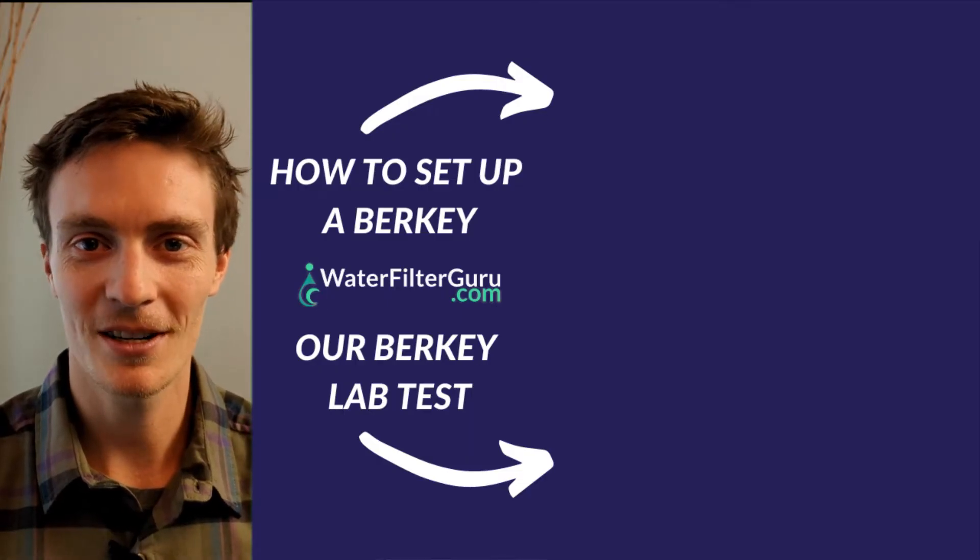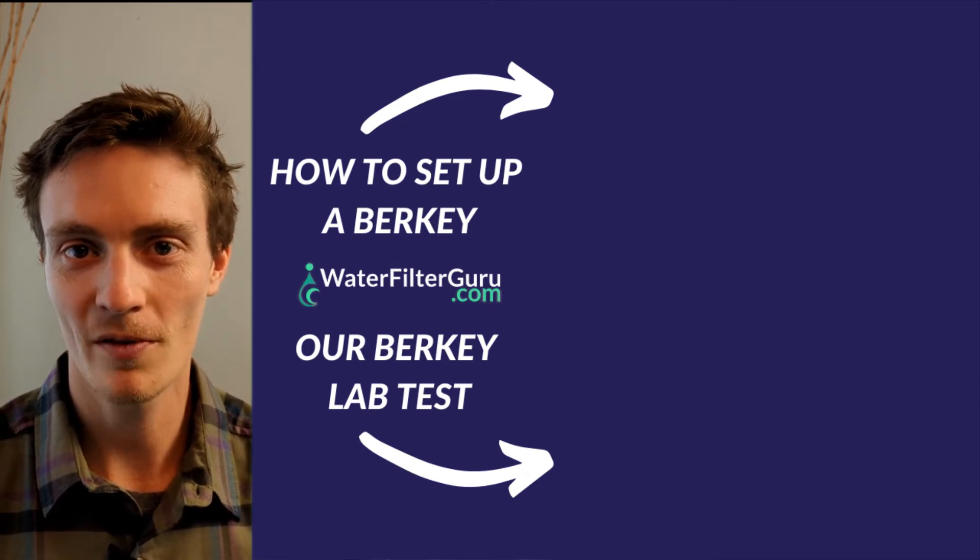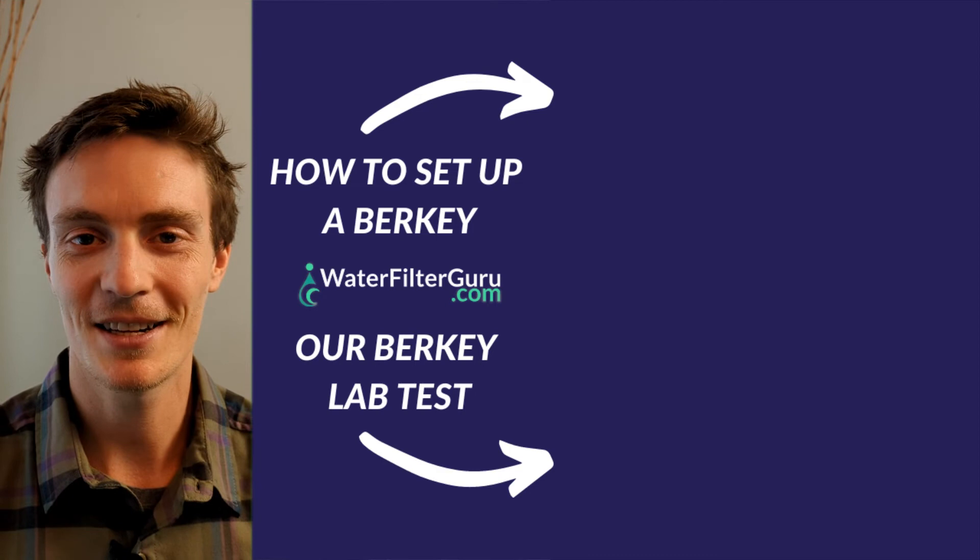Okay guys, that's it for this one — nice and quick and easy. You can click on the screen right now to keep watching more of my Berkey water filter videos. Thanks for watching and I'll see you in the next one.